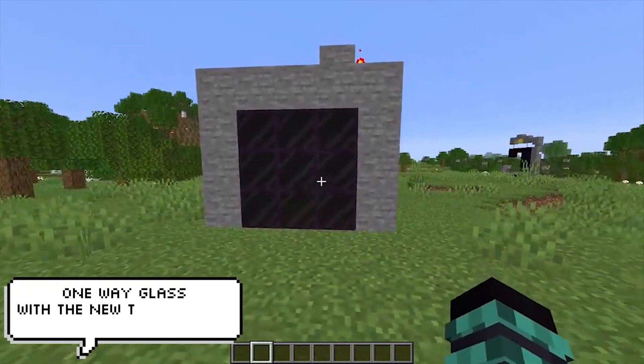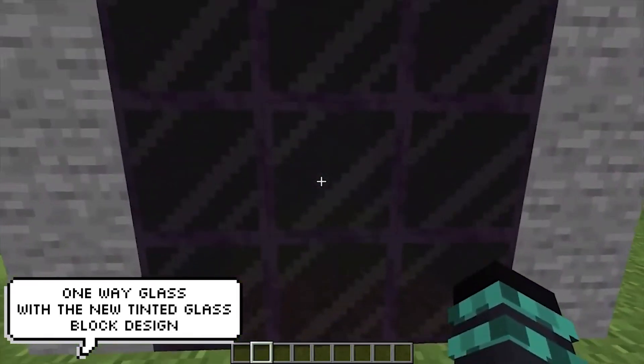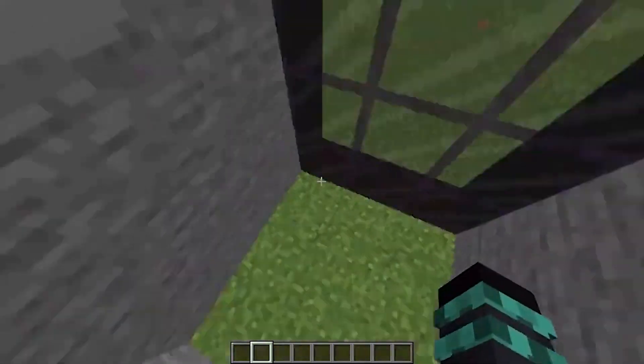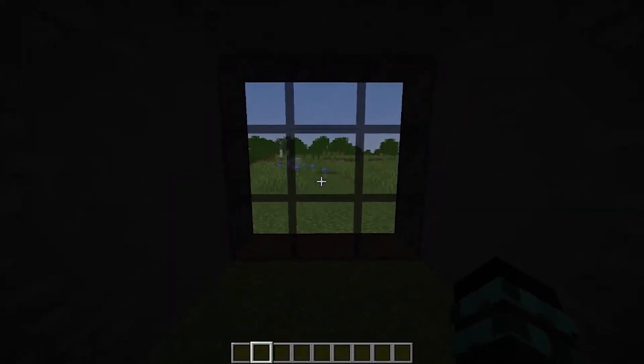We now come very close to one-way glass in Minecraft. Using the new tinted glass and making sure that all light is trapped, we can now watch players without them seeing us. I imagine this will be used a lot on servers, especially those that have jails — it could even be used in factions.